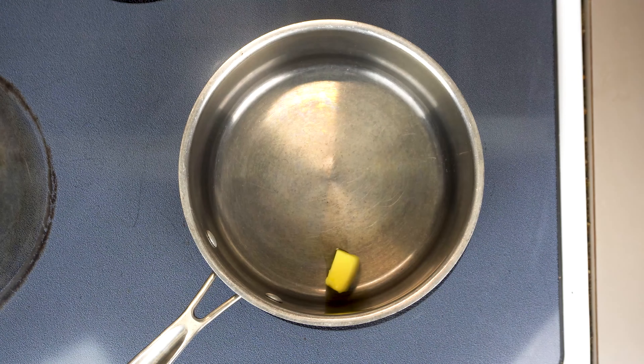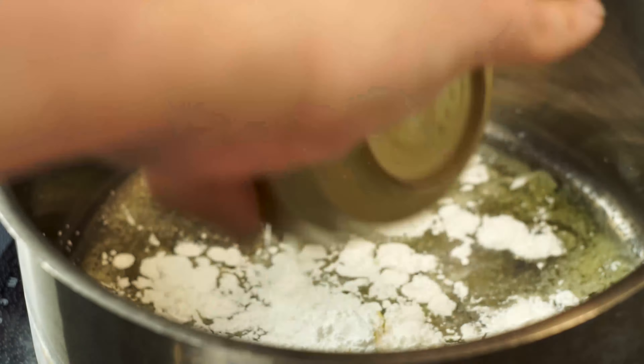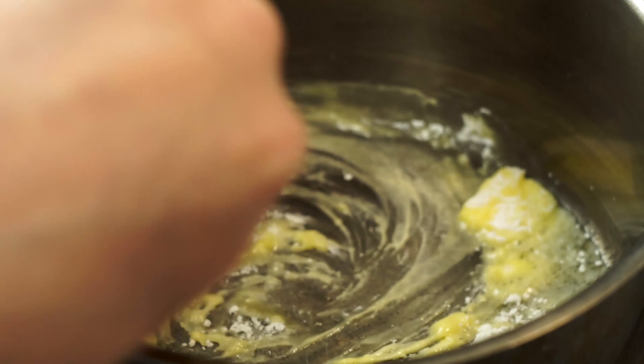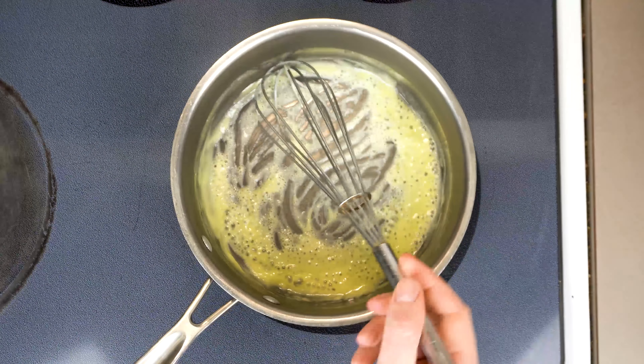So let's get started here with one tablespoon of butter. We want to melt that over medium heat and then we're gonna add one tablespoon of cornstarch. Get that all incorporated with our butter. This is almost like making a roux, except we don't need to cook it — we're just preventing lumps at this point.